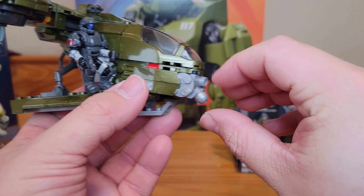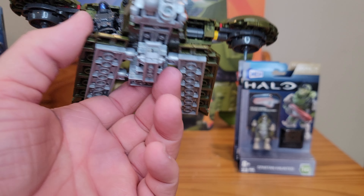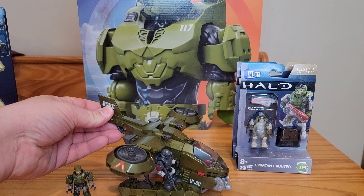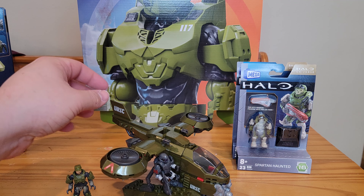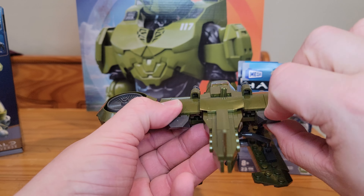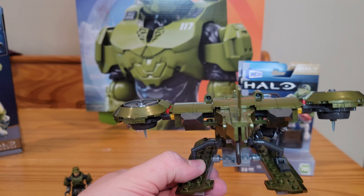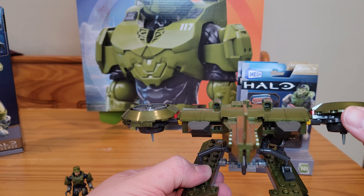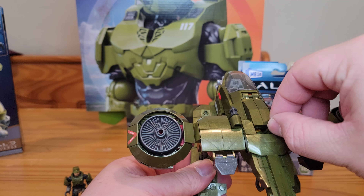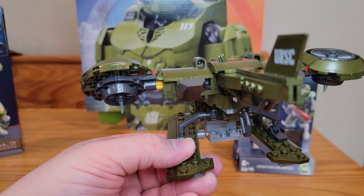Let's get right into the Hornet. It's already built — I've had it built since before the Super Bowl, which is a couple weeks now, and I do like it a lot. It's a cool set. Pretty small, as you can see — barely fits in the frame. It comes with two figures: a regular ODST, I believe a Bullfrog from Halo Reach, and it also comes with a specific Sergeant Stacker. I'm not sure what game that's from, honestly — I'm assuming Halo 3.